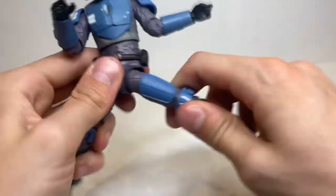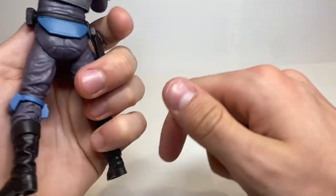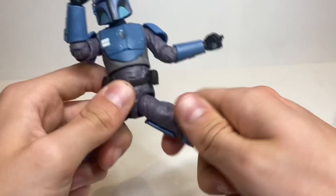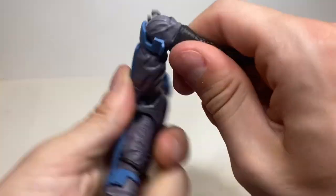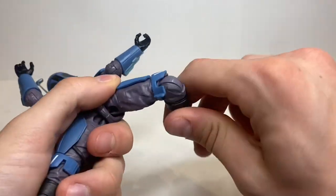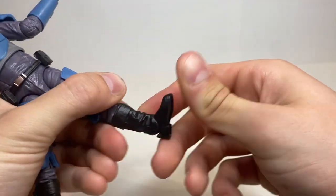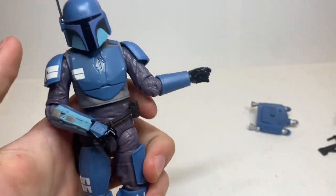Legs kick forward and out to the side. There's an upper thigh cut. Back kick is basically nonexistent. Single jointed knees which go in about 90 degrees, with a swivel as well. No boot swivel, but ankles go up and down with an ankle rocker pivot. That's the articulation.